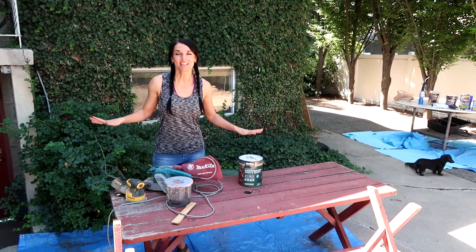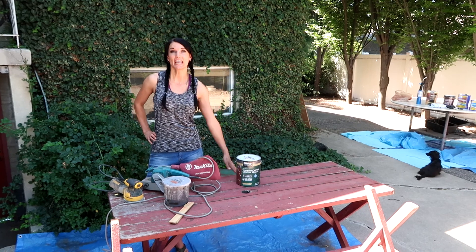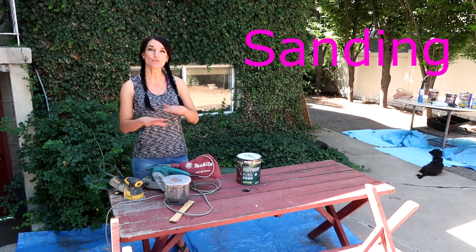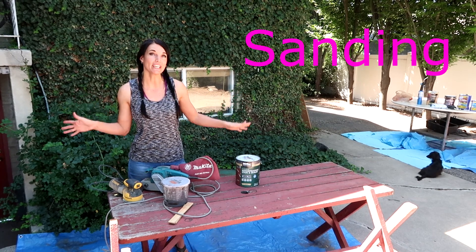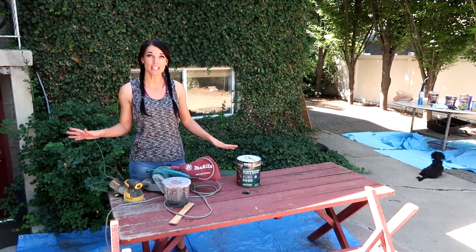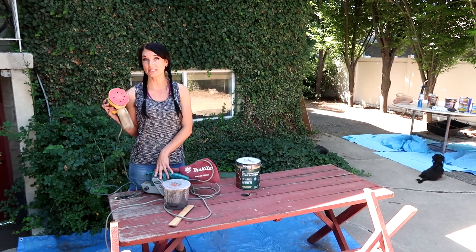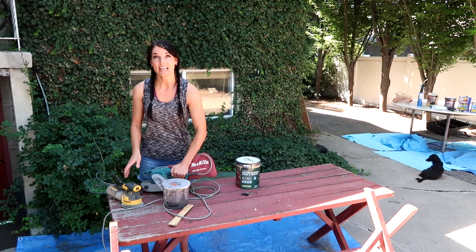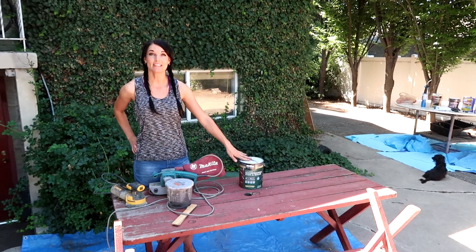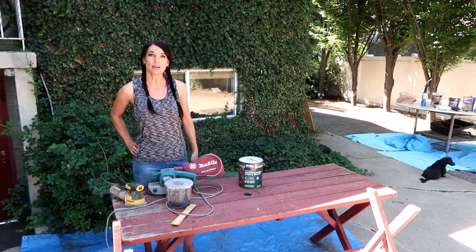Welcome! It's Cat Ray here. Thank you for sticking with us through our two-part video. This is table number two. In this table, we are going to be stripping. It's an outdoor picnic table — it's very old, but it's very, very sturdy. So we have two sanders here: the orbital sander, the belt sander, and also the stain. This is a very durable table that we're going to keep outside by our barn.